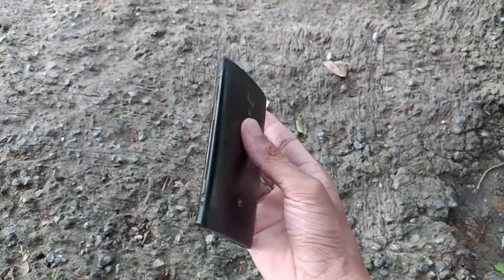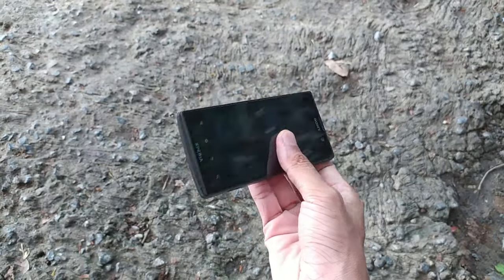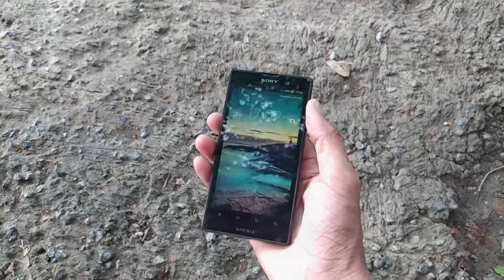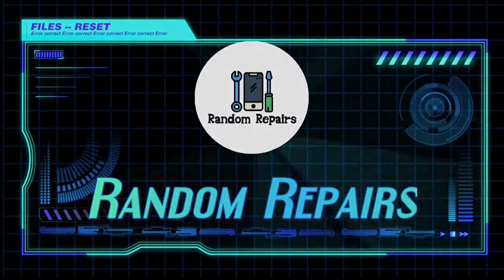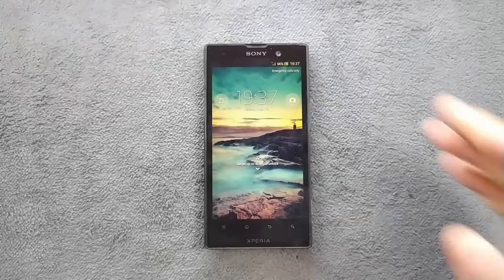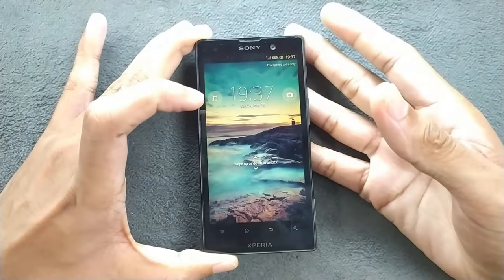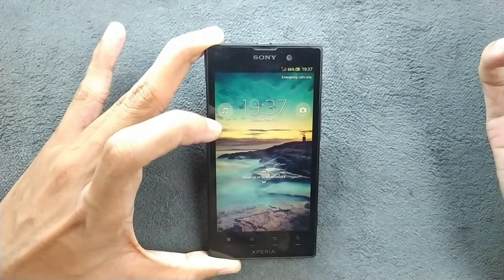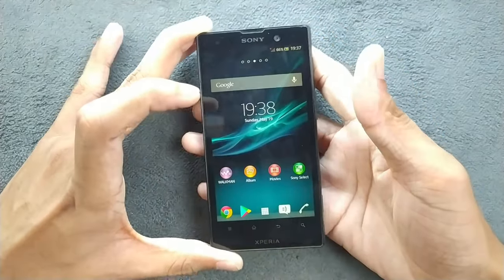Hey guys, welcome back to another video. Today we have a device from Sony — this one is called the Sony Xperia Ion. We're going to find out if this device is still usable or not. As you can see, the device is booted up and it does look very beautiful, although this device is from 2012, almost 11 to 12 years old, and it still works perfectly fine.